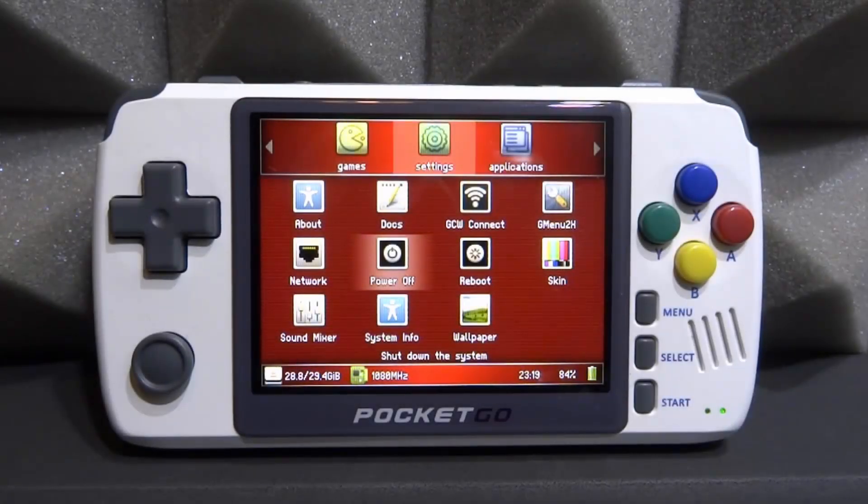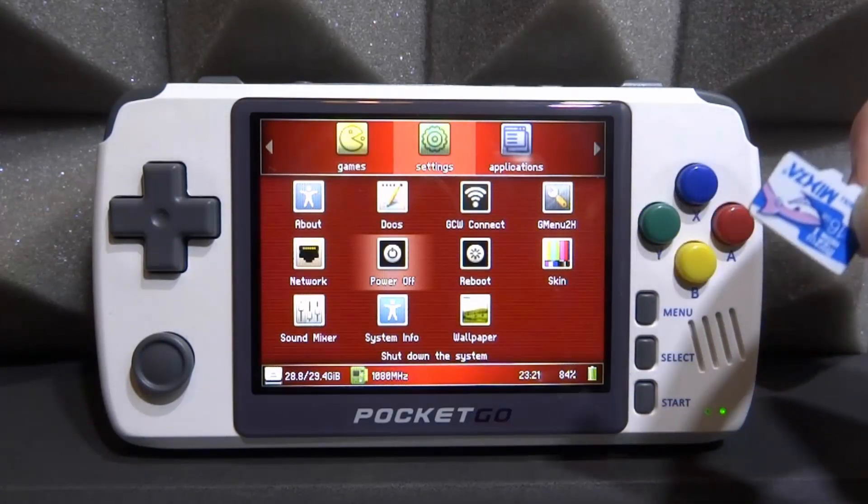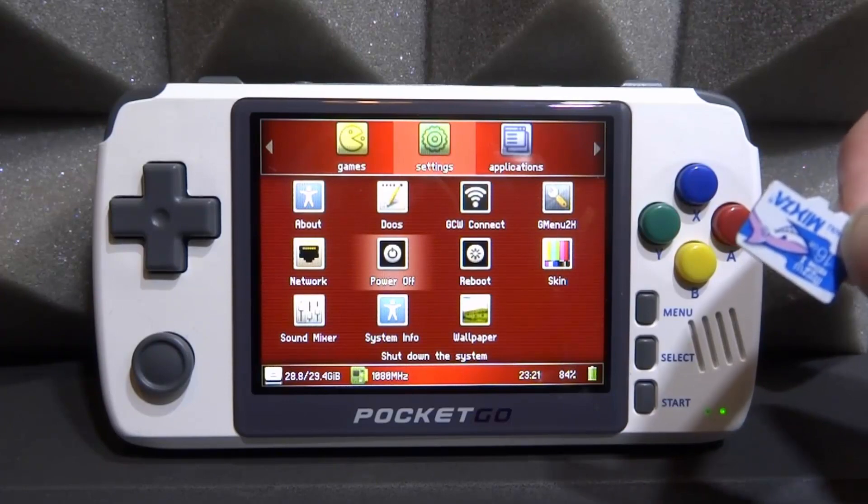What is up guys, Tech James here. In this video I will be installing the MuPen64 Nintendo 64 emulator onto the new Pocket Go, also known as the Pocket Go 2. For this video I will be installing it on my secondary SD card so you guys can see how you would set up a secondary SD card.